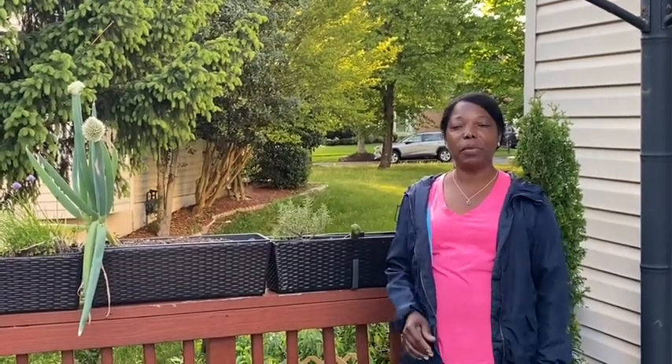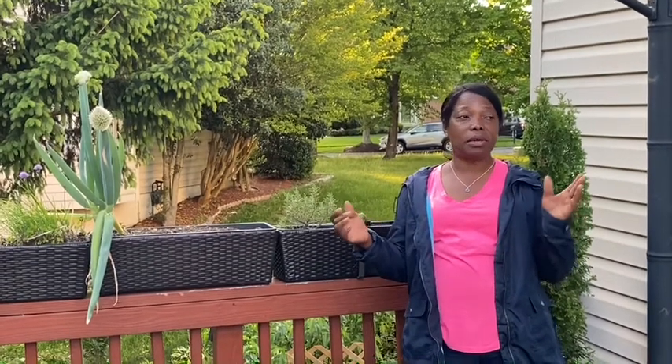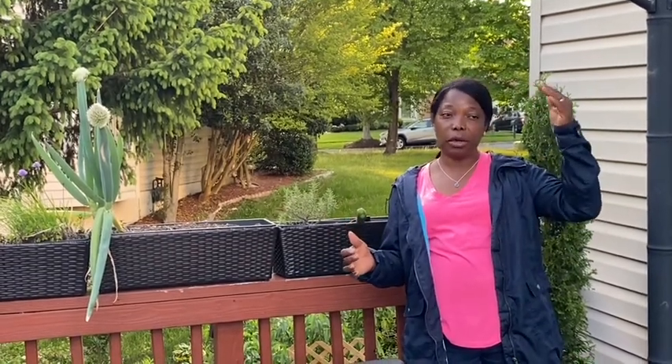Hi guys, how are you? Welcome back to Shooter's Garden. Today I'm upstairs on the upper deck of my house.